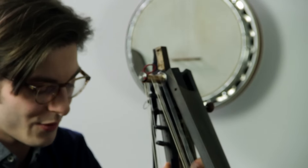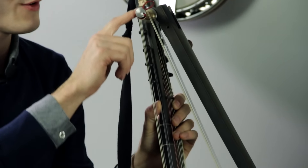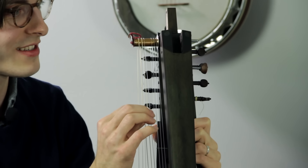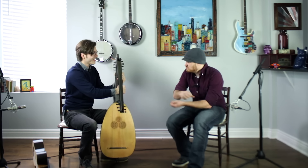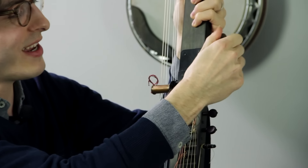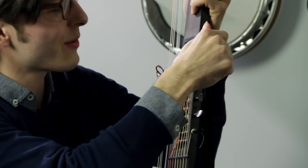The coolest part about when it's folded is that these long strings here, they're folded around this cylinder, and they're at tension still. So they're in tune. So you just unfold the neck, take this pin out of it, and I put it here so it can't collapse on me.